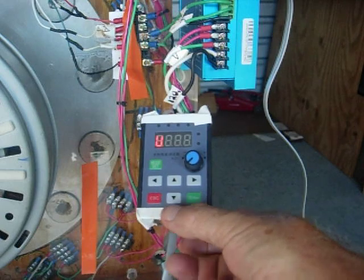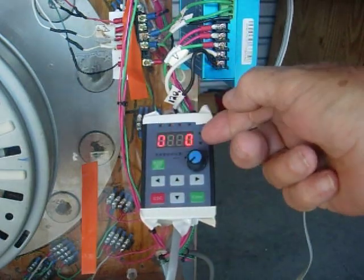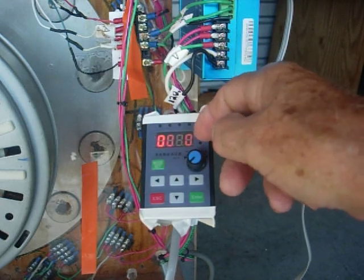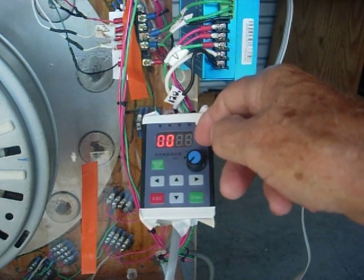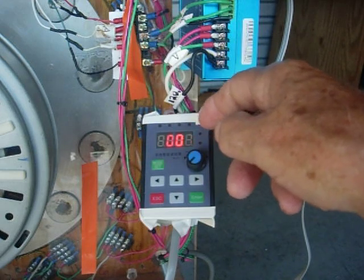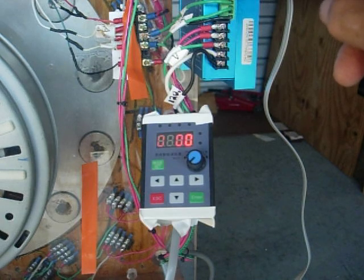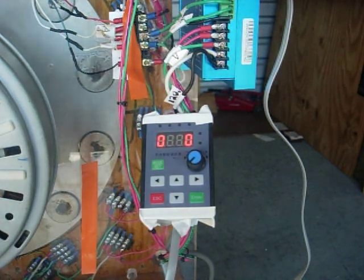When you're all done, hit escape and that returns you back to normal. I found out that this pot will only give me 85 RPMs, but this pot up here with the 5K gives me 256 max.